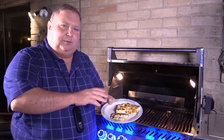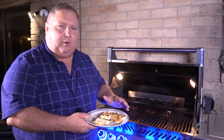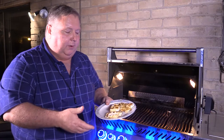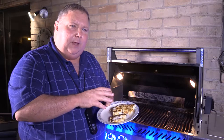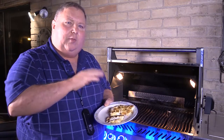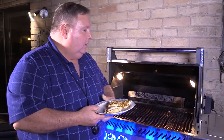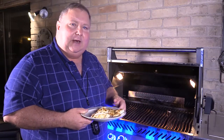There we have it — halibut, marinated in lemon juice and olive oil for about 30 minutes, seasoned with chupacabra rub, and cooked for seven minutes total: four minutes on the original side, flipped, then three minutes. It was actually almost cooked at four minutes, so next time we're going to try three minutes per side for six minutes total at about 650 degrees. Let's take it inside and try it out.